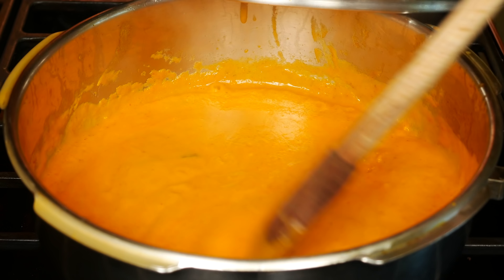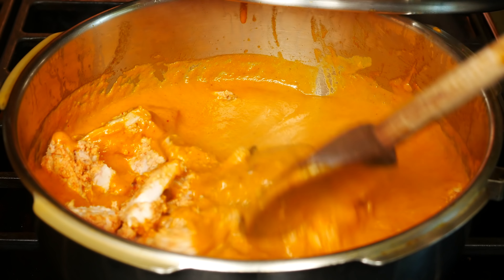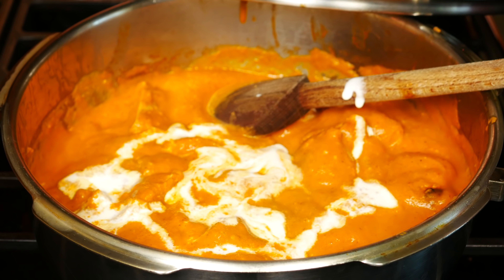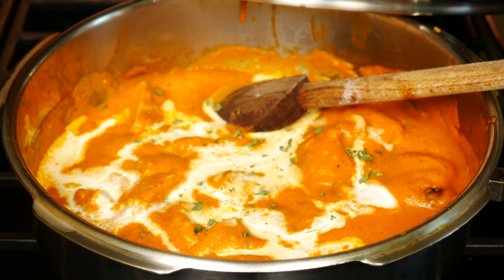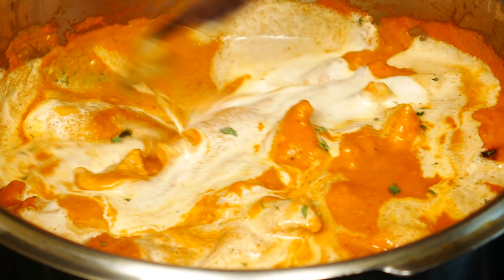You can see how creamy the sauce is. Add the chicken, cover, and simmer for three minutes. Then add heavy cream — about a quarter of a cup. These are dried fenugreek leaves, or kasuri methi. Rub them in the palm of your hands, about half a teaspoon. Mix and taste it. If you like more cream, add it now — you can add half or even three quarters of a cup in total. Simmer just for a minute and the dish is ready.